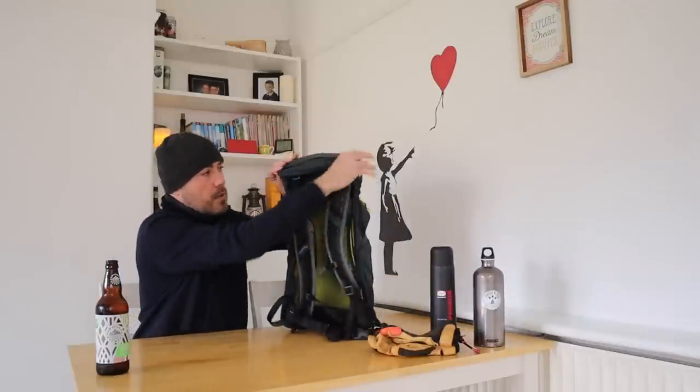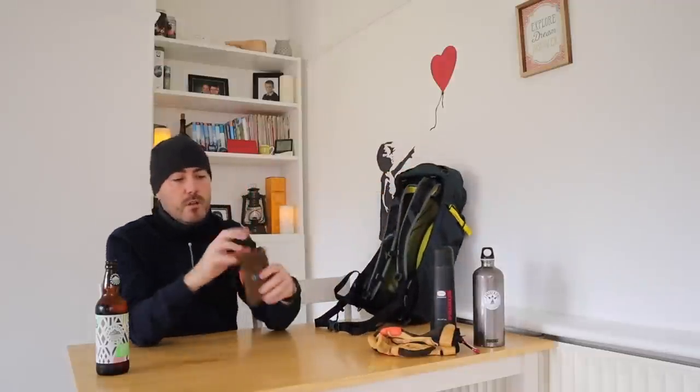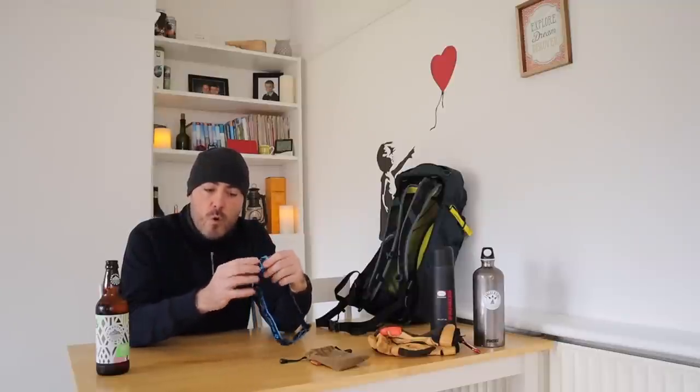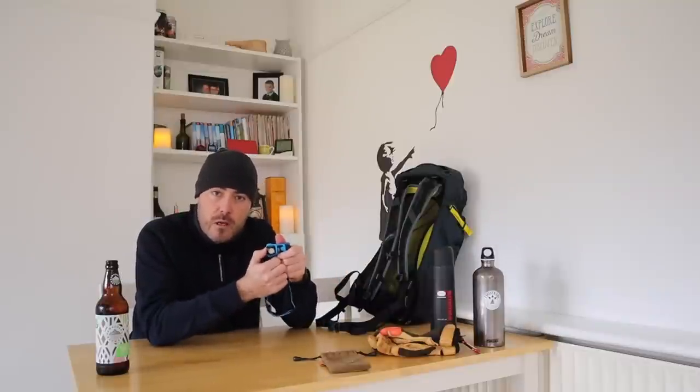Moving up to the top of the pack — most packs have lids with a zip closure on the very top. In here I have a head torch. Always make sure you carry a torch, ideally a head torch so that your hands are free, just in case of the unexpected. If you're walking with a group, you should always be walking to the fitness level of the slowest person. You might underestimate how long your hike is going to take, get caught out in the dark — it gets very, very dark out in the mountains with no light pollution. You also should have some spare batteries with you as well.